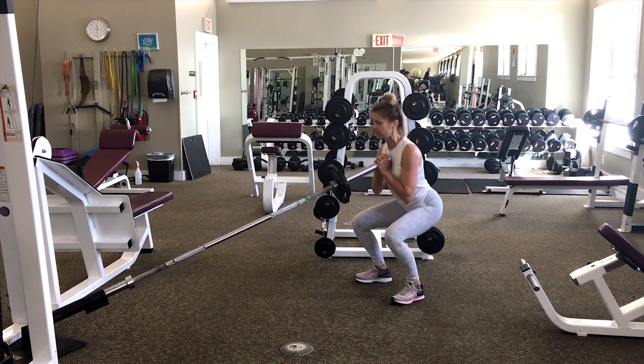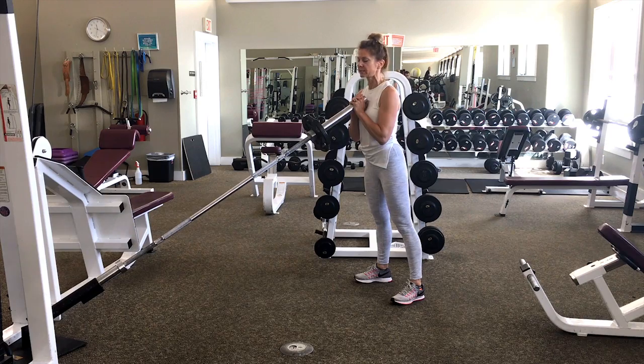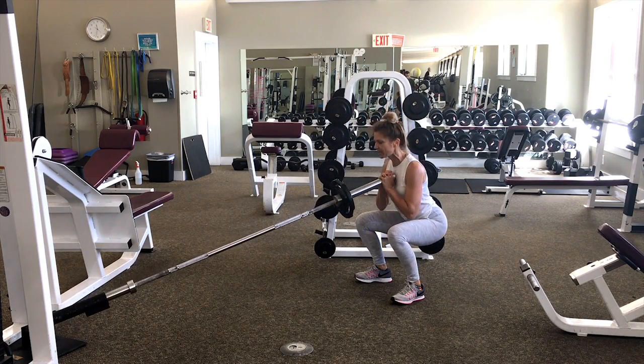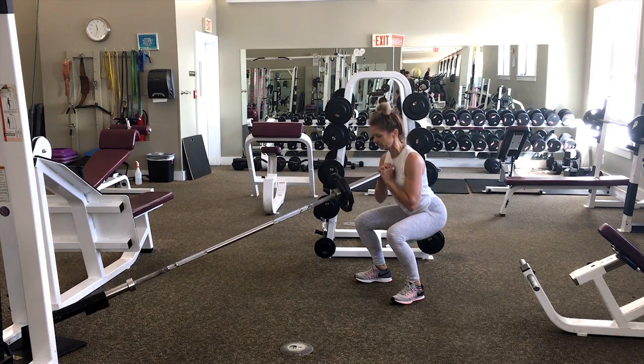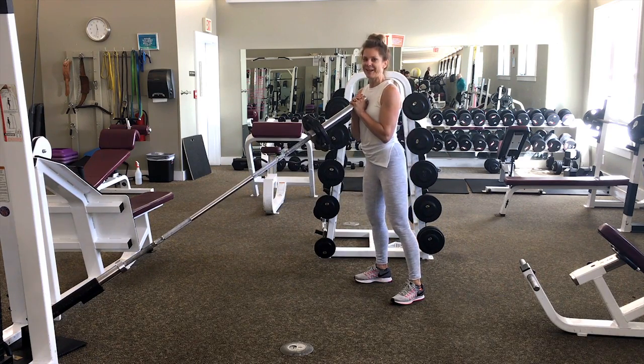with that posterior shift, cleaning up your squat, similar to a goblet squat. So often we see mistakes where people will lean too far forward, and this helps clean that up.